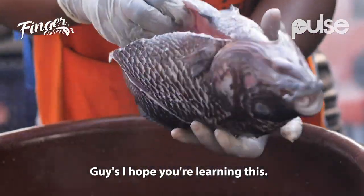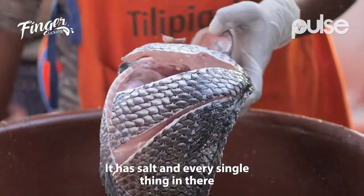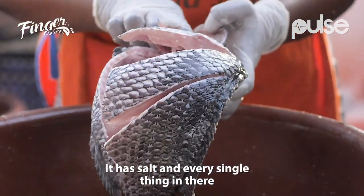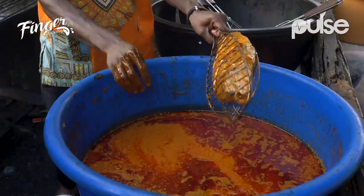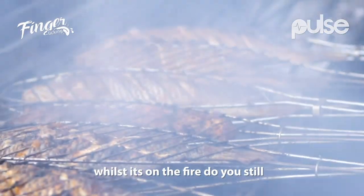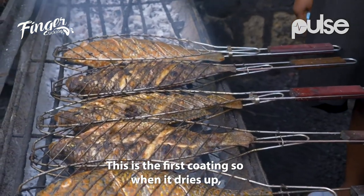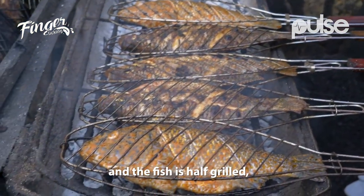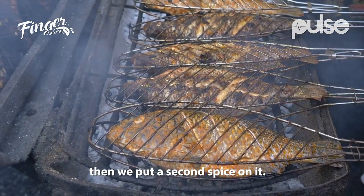Guys, I hope you're learning this. This is at its best, this is at its peak. It has salt and every single thing in there. We are going to find out every single spice and every single thing in there. Since it has sauce on it whilst it's on the fire, do you still put other sauces on it? Yes — this is the first coating. So when it dries up and the fish is half-done, then we put a second spice on it.